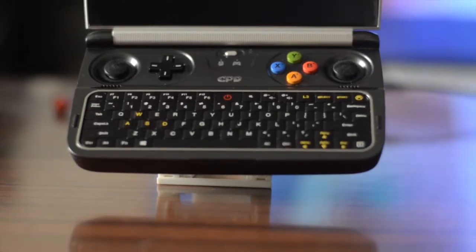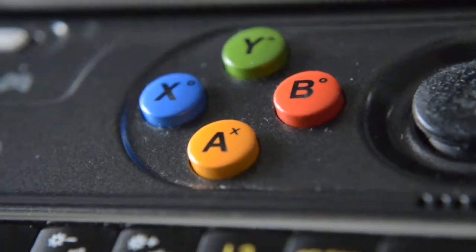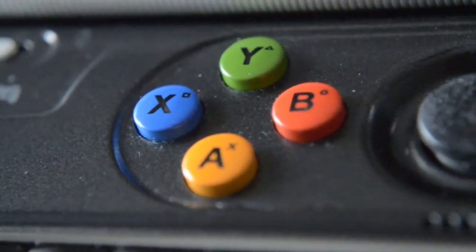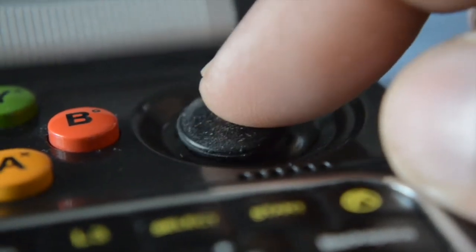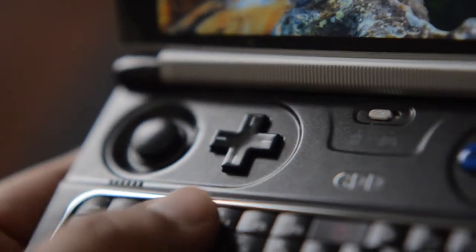The most important feature of the GPD Win 2 is the full Xbox controller built right into it — from the A, B, X, Y buttons to the colors, everything gives you a comfortable feel as a gamer. For PlayStation fans, there are markings for square, circle, cross, and triangle. The Win 2 also features two joysticks, very similar to those on the PlayStation Vita — slightly smaller but very responsive with no dead zone issues.